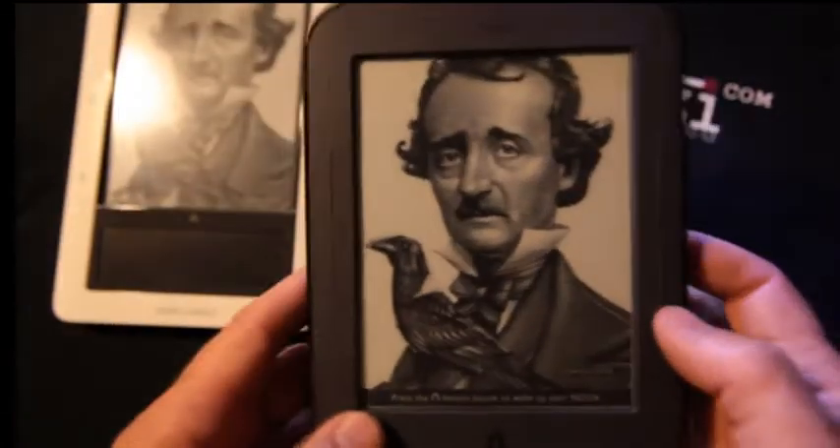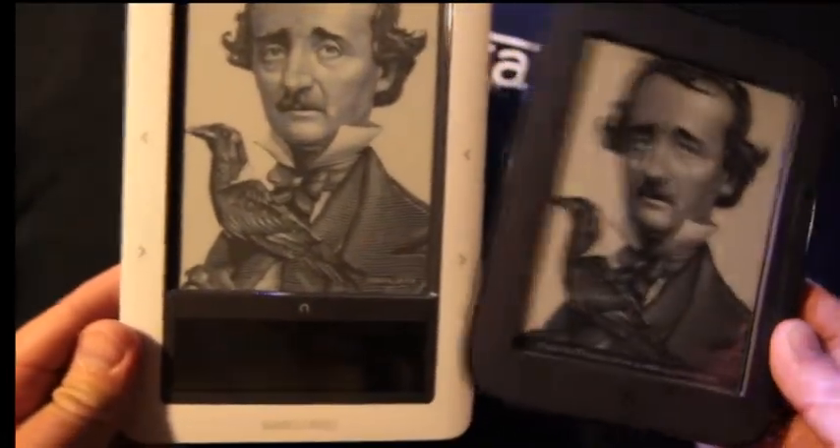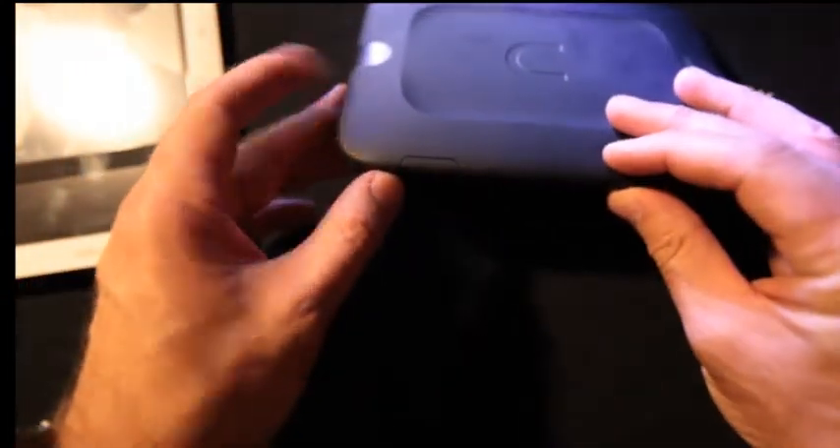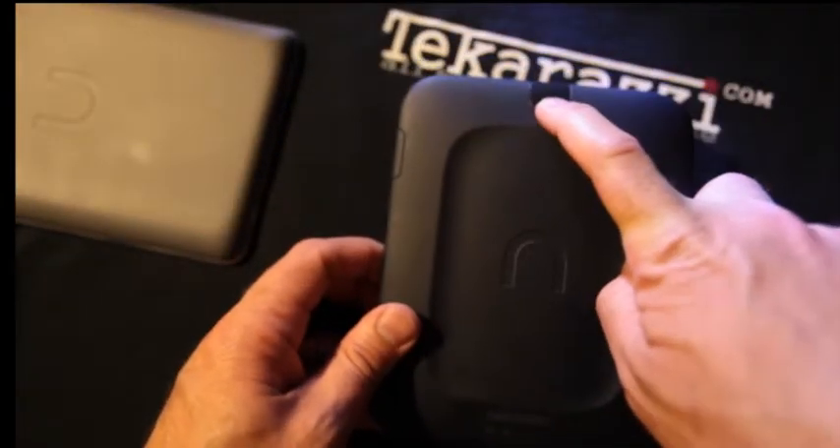It is running Android 2.1 — the original was running Android 1.6. It's also got a microSD slot that you can see here. The power button is in the back, which is quite a bit different than the top power button. So at first you find yourself hitting the button the wrong way — you've got to hit it that way.